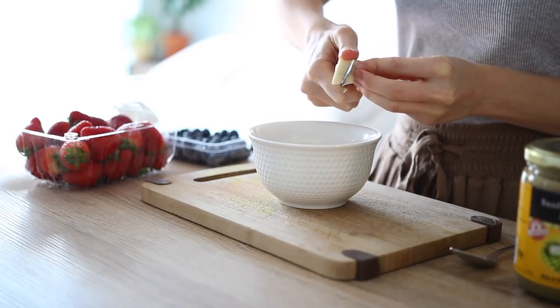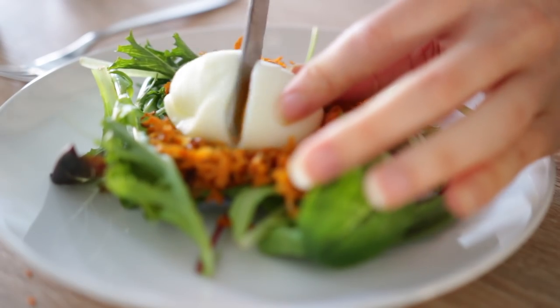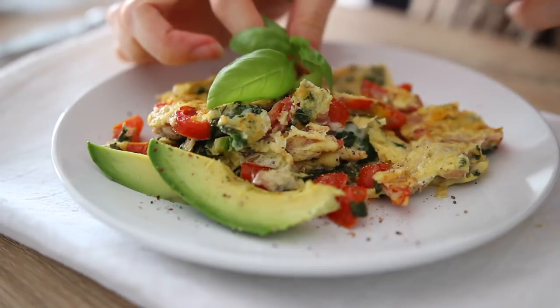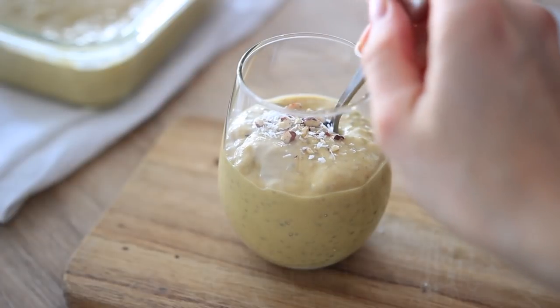Hi everybody, my name is Megan. If you're new here, welcome! I'm a lover of simple living and also simple healthy recipes. I'm really excited to share with you today five breakfast recipes. Each of the recipes are made with around five ingredients or so, so they're really easy to make. They're also paleo, so they're gluten free as well as dairy free, but most importantly they are totally delicious. It's really important to always have a good list of breakfast ideas to look forward to in the morning.